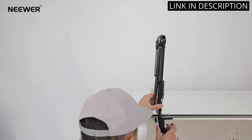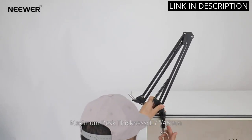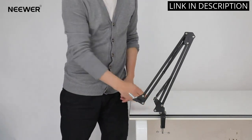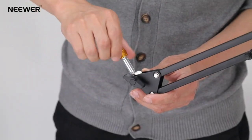It is also very sturdy and can hold up to 1.5kg. The cable ties are also a great addition and make it even easier to secure the microphone in place. Overall, I highly recommend this product to anyone looking for a reliable and affordable microphone arm stand.